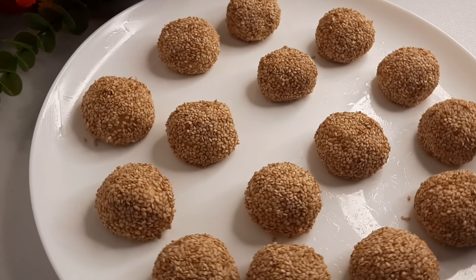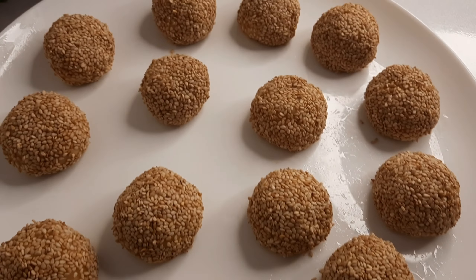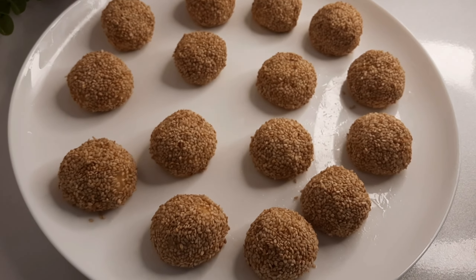Our dough is ready. So we are going to start frying now. I finished adding it in the sesame seed, as you can see, so I'm going to start frying it now.